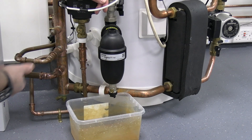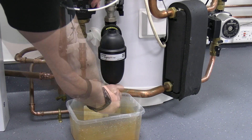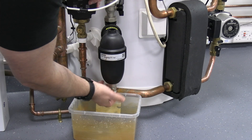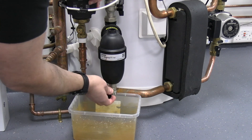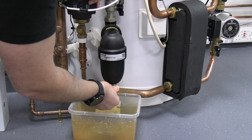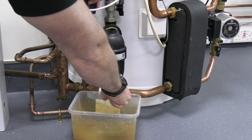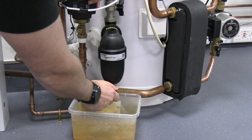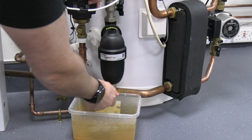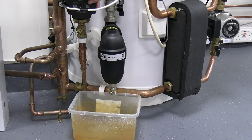I've got the system not running. You can close off the isolation valves — you don't necessarily need to. Take the fitting off the bottom, which is going to act as a key for your valve. And be careful, as you've got some water pressure behind that. That's probably enough to flush that through. Bear in mind, obviously you've lost a little bit of water pressure now.